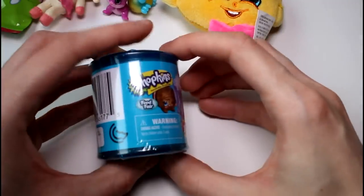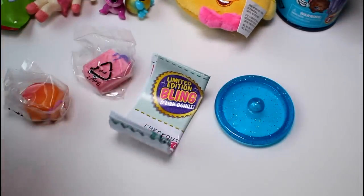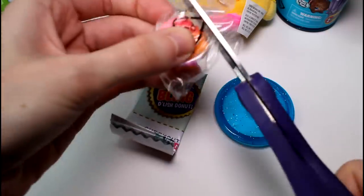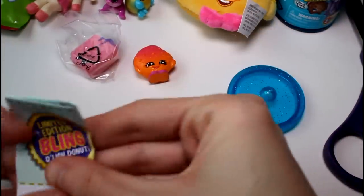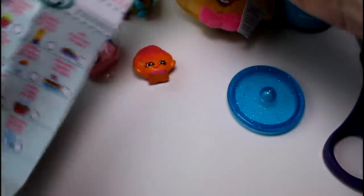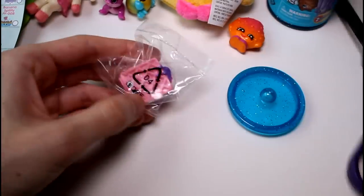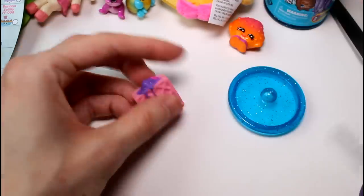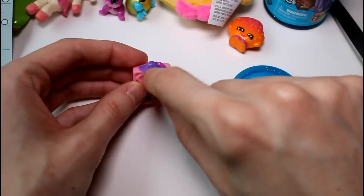And then we have our Food Fair one. Hopefully we'll get an Ultra Rare — I think we only need a few. We have both of these, but they're still cute. So we have the Kooky Cookie in Food Fair colors — the orange and the red/pink. I think this one is a common — yes, she is a common. So we got two Kooky Cookies: the blushy one and the Shopkin figure one. And then we have Waffle Sue. Is she rare? Yes, Waffle Sue is rare. I love her because she's so cool — she looks just like a waffle with her purple ice cream or whatever that is.